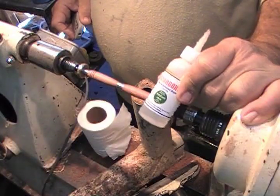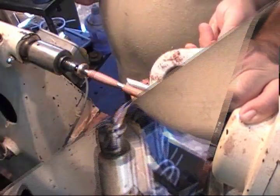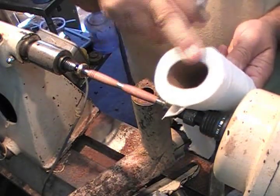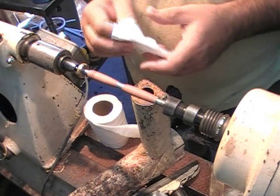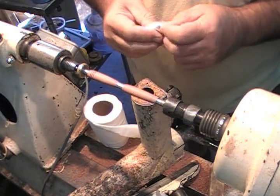Now I want to start my CA. I'm going to start off using Starbond Medium Thin — that's medium thin — and tissue paper, or as some people call it, toilet paper. Can't have any shavings, those will hurt. Use the tissue paper. Here's the thing: a rag never comes to my lathe. Never, ever. Tissue paper — I wad it up.